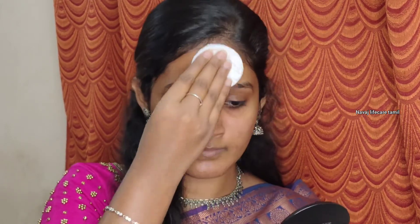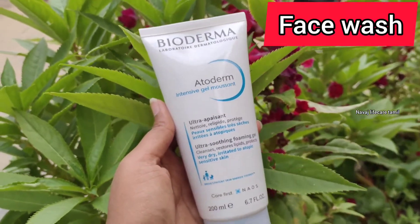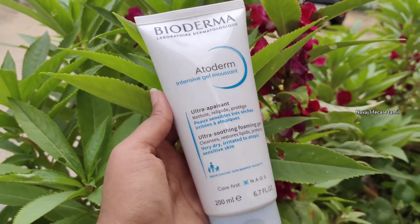The next step is to use a face wash. This is called Intensive Gel Mousen — it is a very mild face wash and it is a gel type.